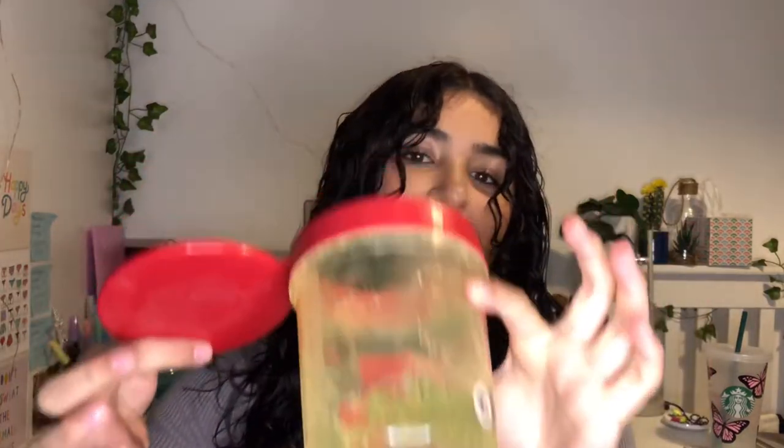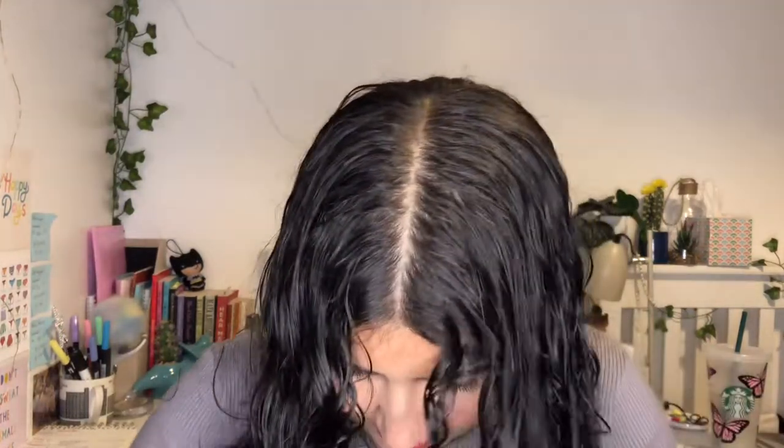And finally I'm just popping some gel in my hair. I'm using the Moroccan Argan Oil Eco Gel. I just use it to add a little bit of extra hold into my hair. I'm just going to scrunch it through right now.